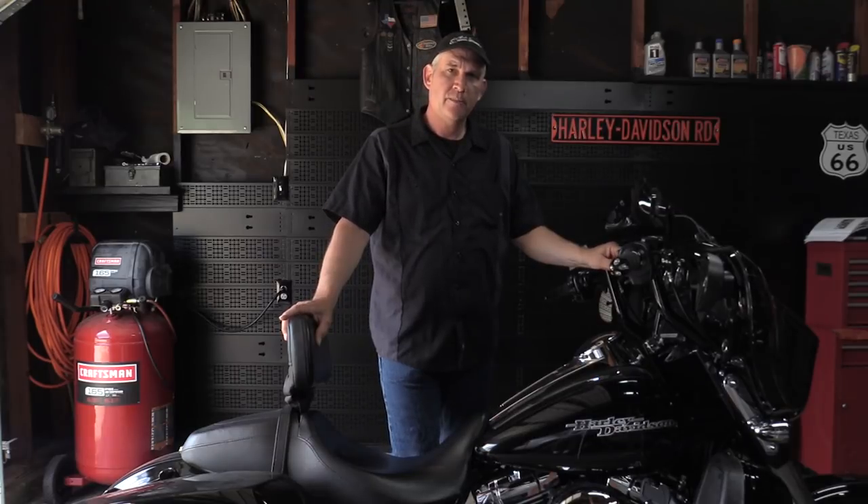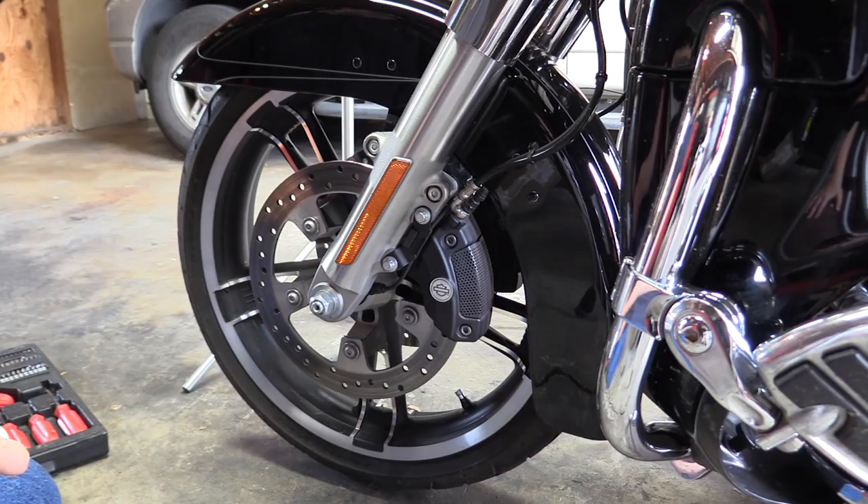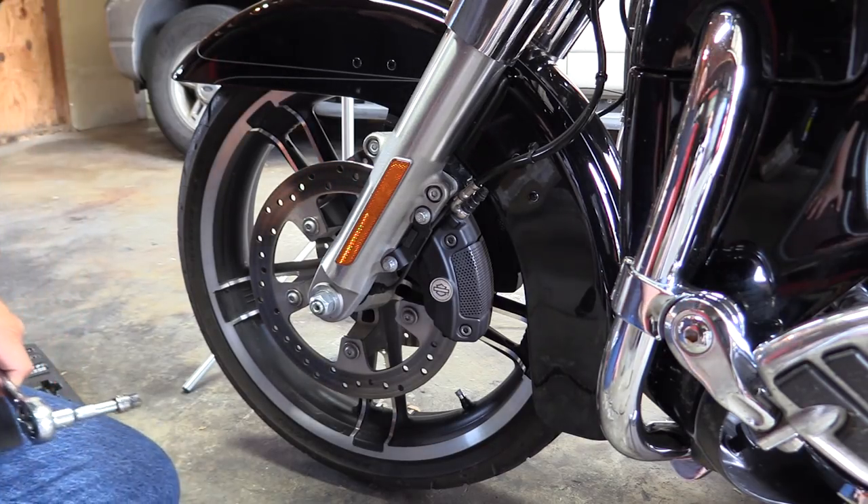In this video we're going to show you how to remove the front wheel on a 2015 Harley Street Glide Special. You'll have to go through the process of wheel removal if you're going to replace the front tire. We got a new Michelin Commander 2 front tire from Get Lowered Cycles, and that's what we're going to put on this bike.